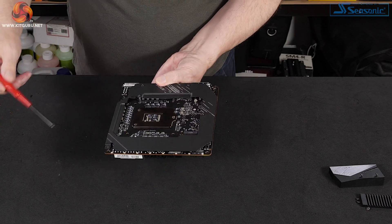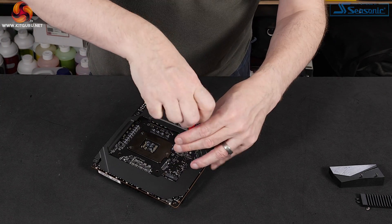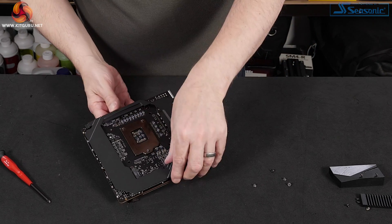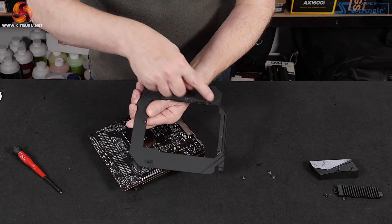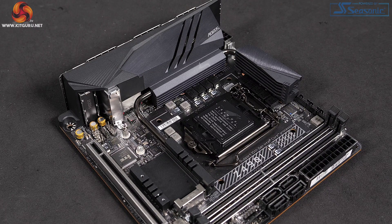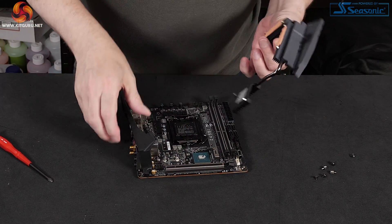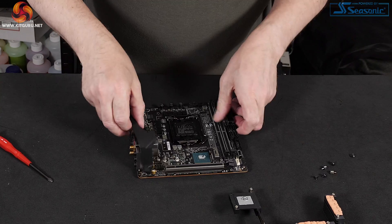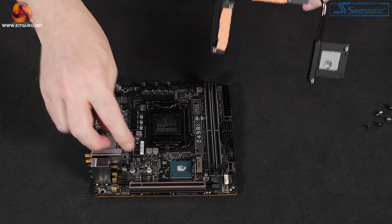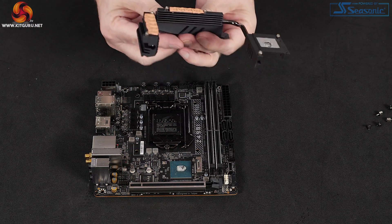On the back of the board we have another M.2 there. We also have a back plate. We've got thermal pads contacting the back of the VRMs. A fairly substantial heatsink assembly that goes from the chipset around the VRMs, with a decent amount of surface area.